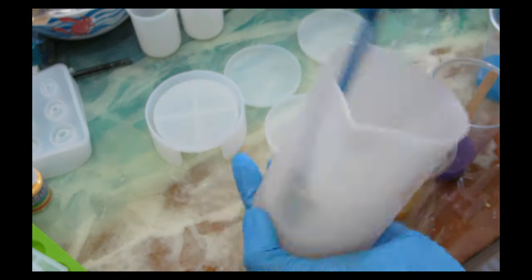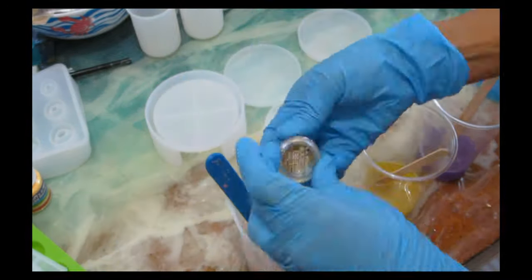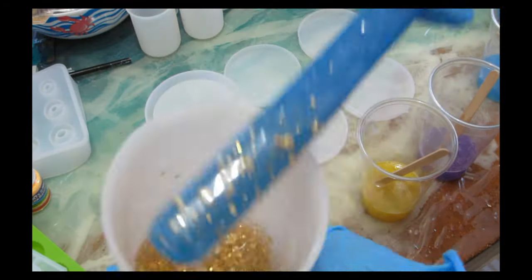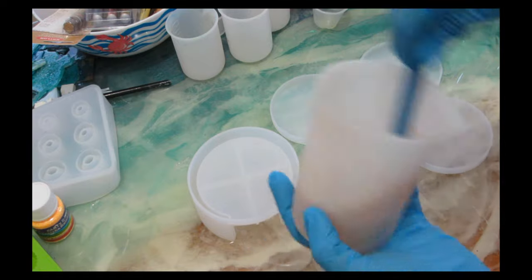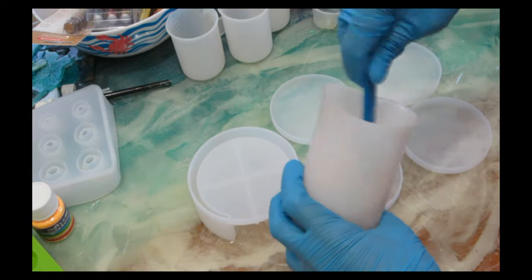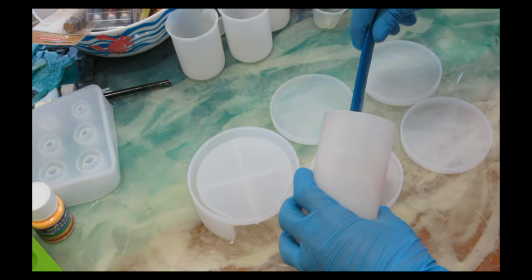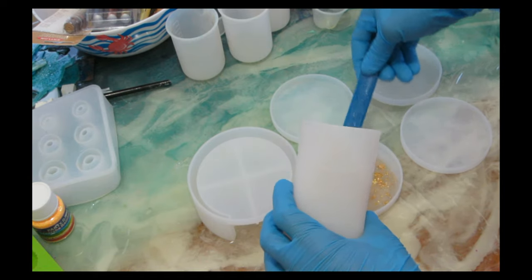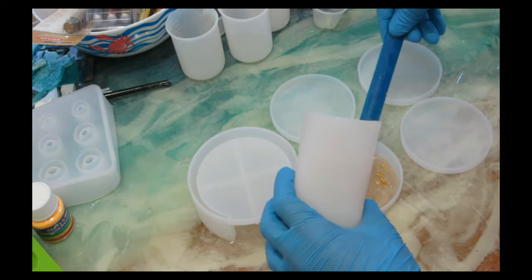Take your time and mix your colors very nicely into the epoxy so everything is nice and blended. You don't want any mica powder pieces showing or any little bit of acrylic color that isn't blending — it's not going to be pretty. Make sure you mix them really well.